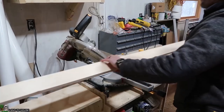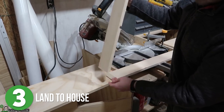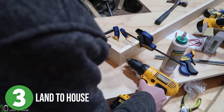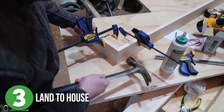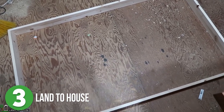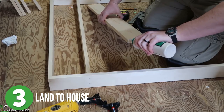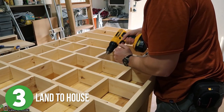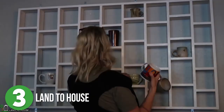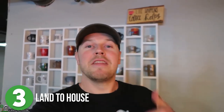Next up is number three. Land to house started off his coffee mug display with the frame. He cut all four pieces with a 45-degree angle on the ends so there was no end grain showing. Once he glued up all of the corners, he pre-drilled holes and used a small nail and hammer to keep it all together — but if you have a nailer, that would be way easier and a whole lot faster. He added the vertical dividers at six-inch increments to give plenty of clearance for different sized coffee mugs. Then he added the little shelves. All that was left was to add some paint, mount it on the wall, and add all the coffee cups. The only thing I would change here would be using less conspicuous hardware to mount it on the wall, but besides that, I love this.